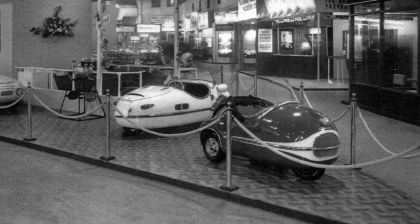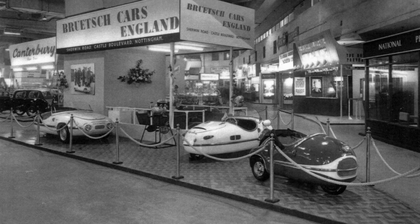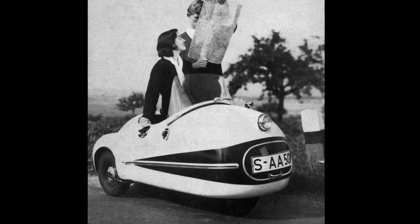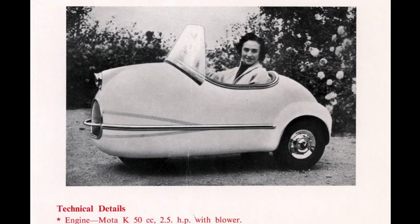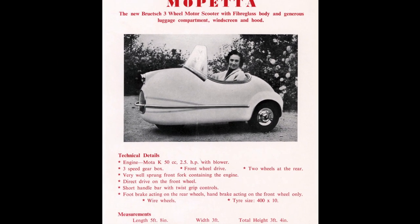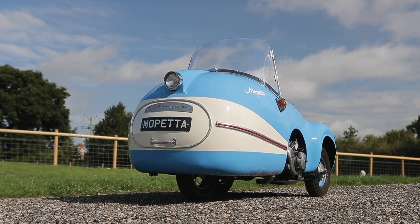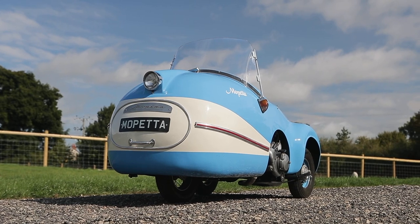The Mopetta made its debut at the 1956 Frankfurt Motor Show and it was the brainchild of prolific microcar creator Egon Bruch. The problem was that he had a habit of moving on to the next project before the last one was finished. So as a result, he's responsible for a raft of other tiny selling vehicles, many of which have become every bit as collectible as the Mopetta.